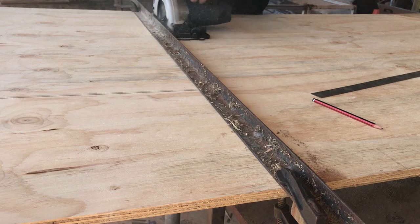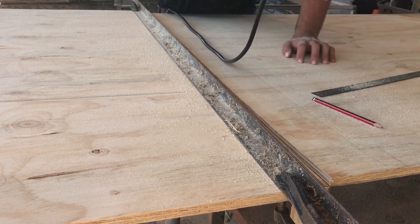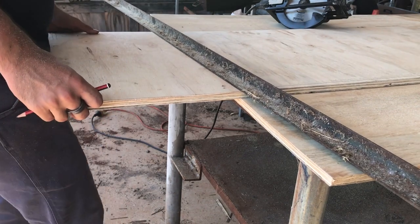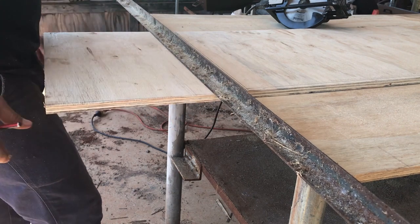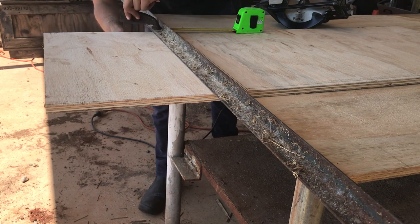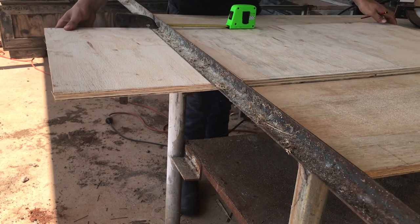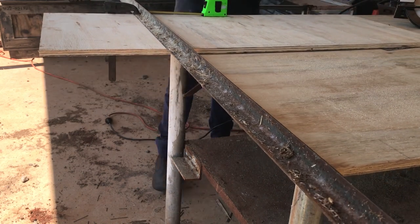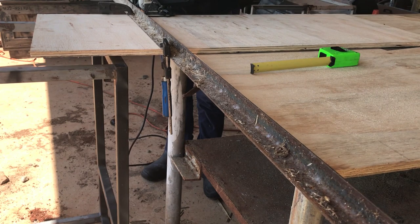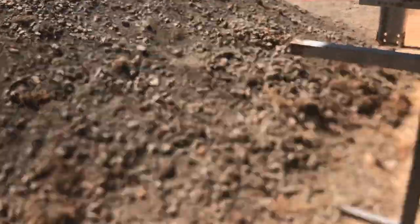I decided to cut all the way along this edge to make it easier to cut off the excess from the bottom. I used the same piece of angle iron as the straight edge on this side as well. I used this steel table frame to attempt to stop it from falling off, and as you can see, it worked wonderfully.